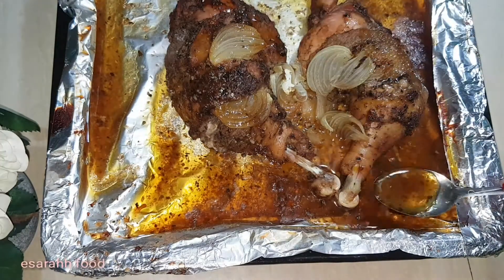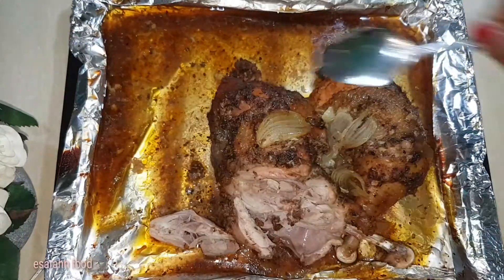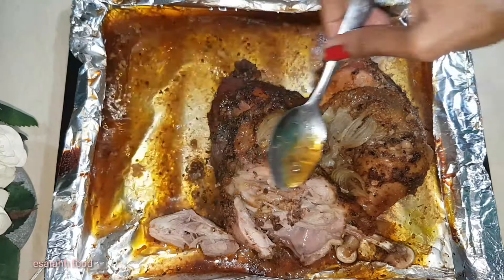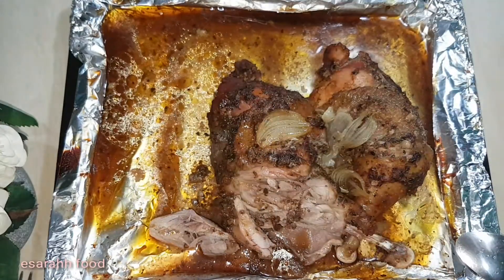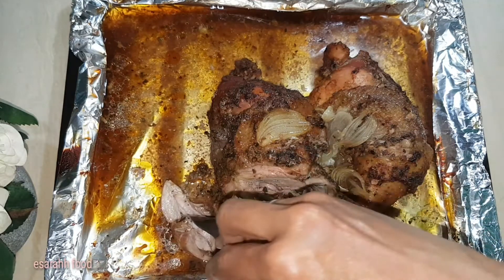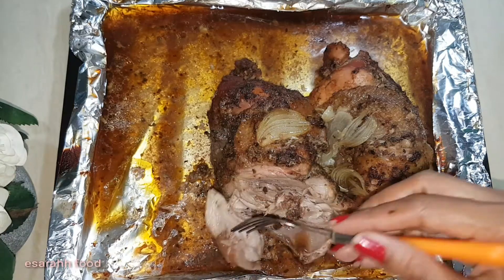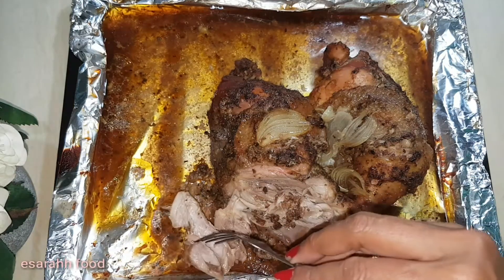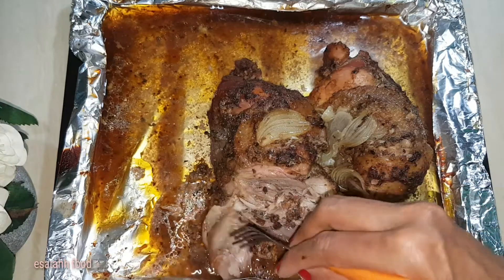You can see the top is lightly brown and the gravy still stays. You can eat it with your own favorite carbs like potatoes, rice, noodles, or just a salad — all up to you.